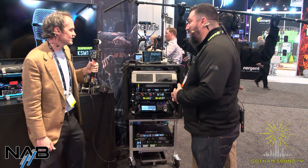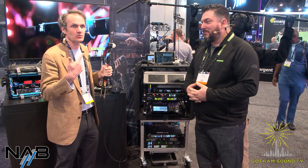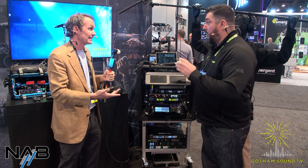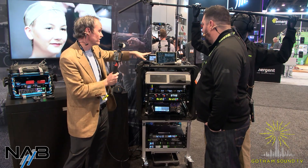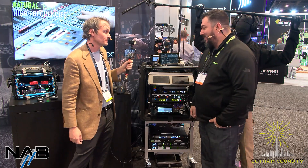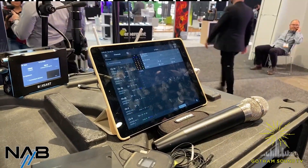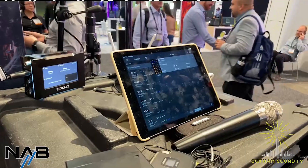We actually had a customer call the other day — a Shure customer who wanted to know how to give control to somebody who wanted to be able to mute and unmute talent's belt pack. The solution was to give them access only to that one transmitter to mute and unmute from their phone. With the ADX, you can see the transmitters listed and mute and unmute them from here. It gives peace of mind for private conversations.